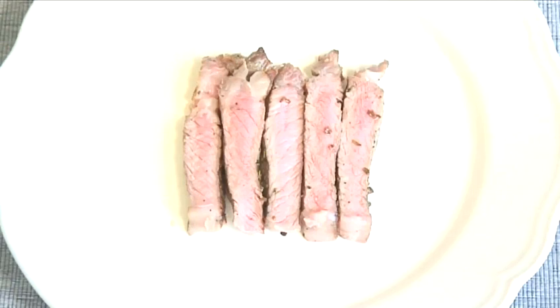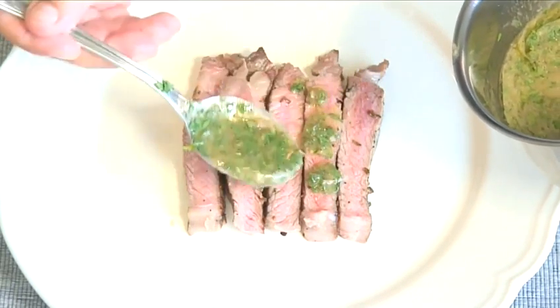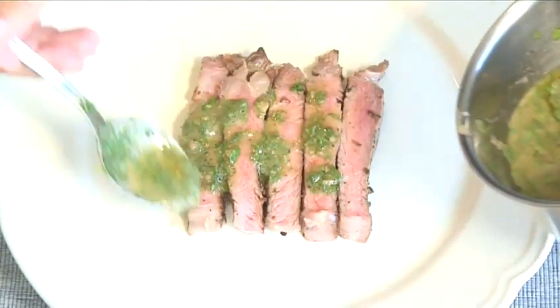Hello and welcome to VideoJug. We're going to make an Italian barbecued entrecot with an anchovy sauce.